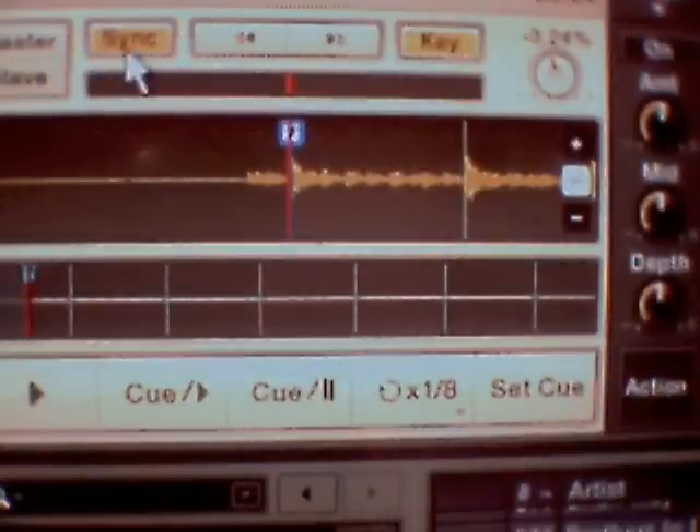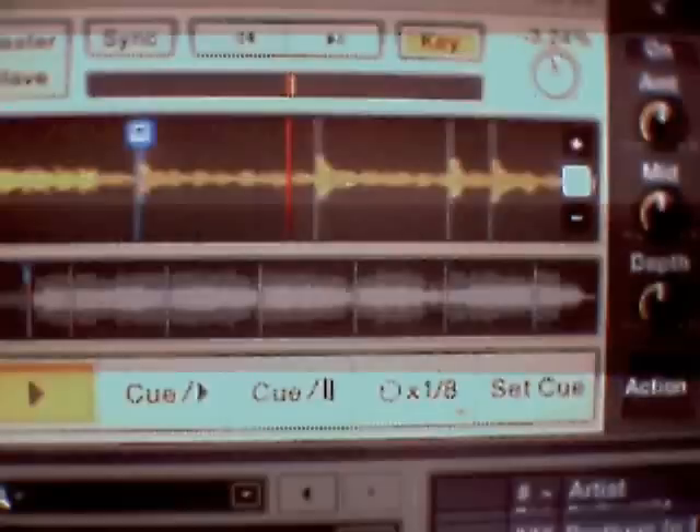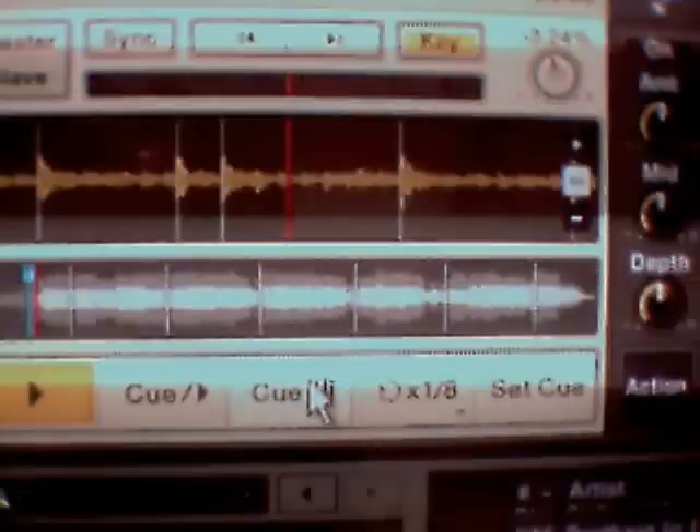Obviously if it's the first time you put the track in the player, you need to play it first to get it to recognise and analyse the BPM.